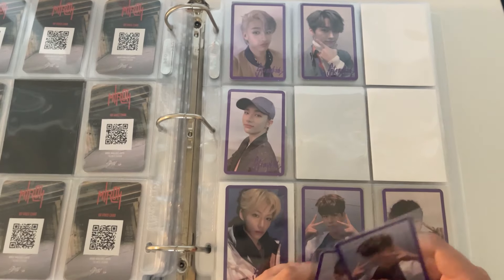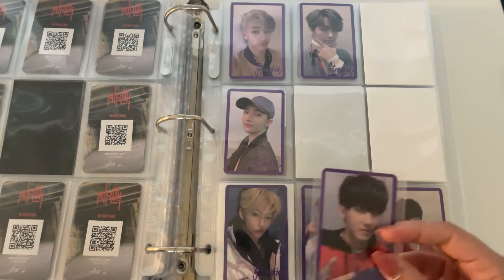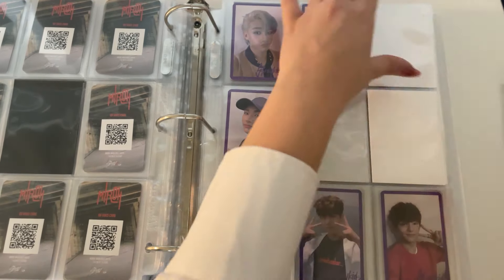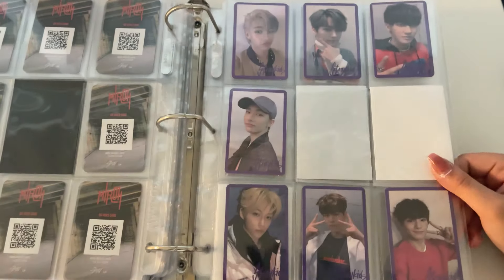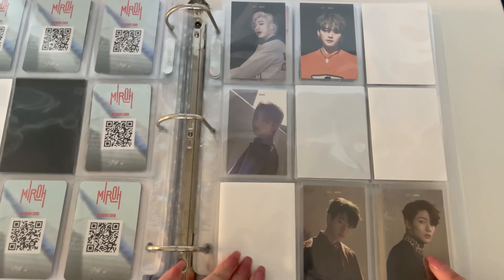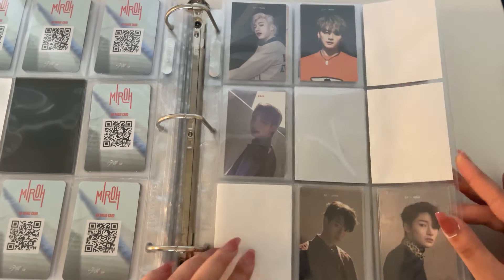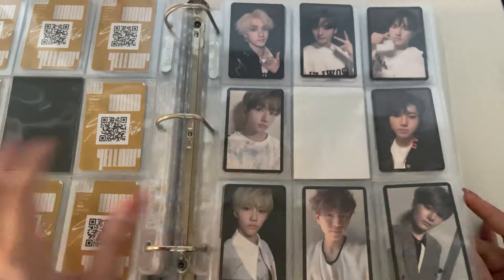The last two cards on here — I already have this card, and I know I have this card but I guess I just didn't bring it with me. Which is my fault. There's that, and then I have this Jisung. I have an extra of Seungmin's so if anybody has Changbin, Jisung, or Felix and wants to trade me, please let me know.